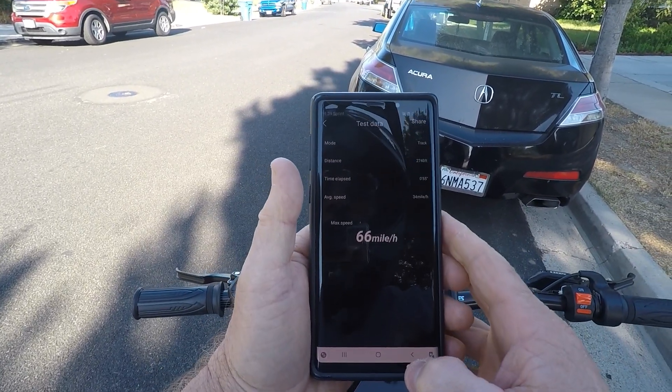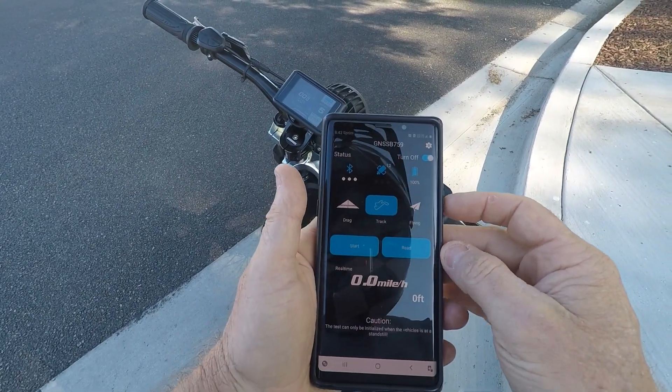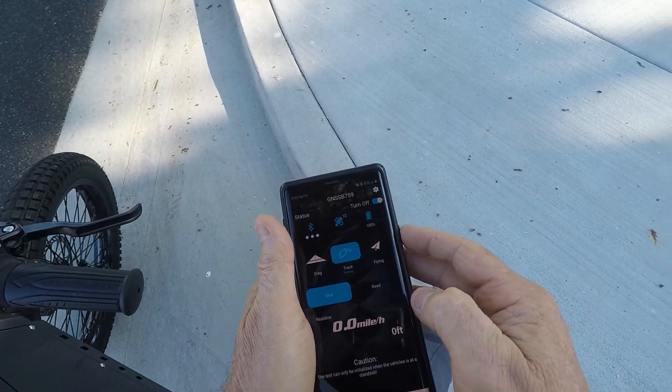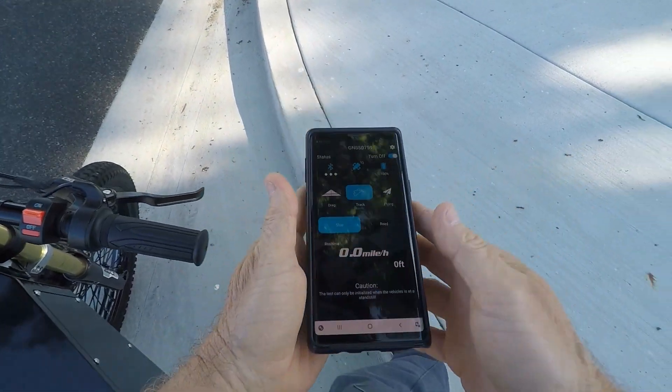Alright, so I went a little bit faster. I think that's going to be about it for this thing, but I might try it one more time. Let's hit track and start it. I didn't clear the 66 out of there, so we'll see — if it goes faster than that, it'll show.